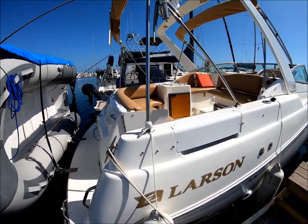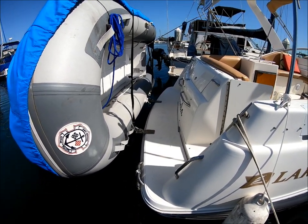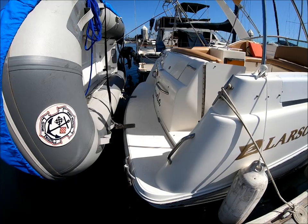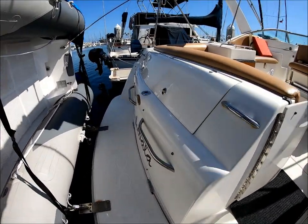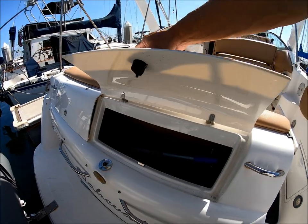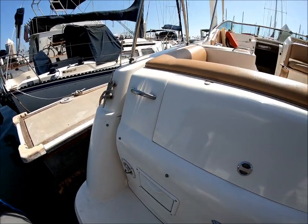Here at the transom, we've got our Weaver snap davits. You can see there's a hard-bottom dinghy with the vessel. There's a boarding ladder for easy access from the water, and here at the transom we've got lots of storage — we'll call it trunk storage. Off in this corner we've got our water fill and hot and cold shower.